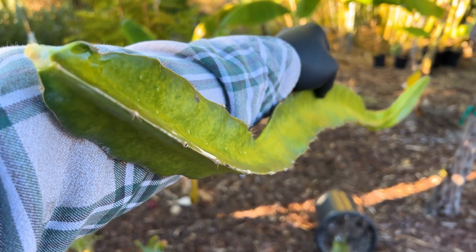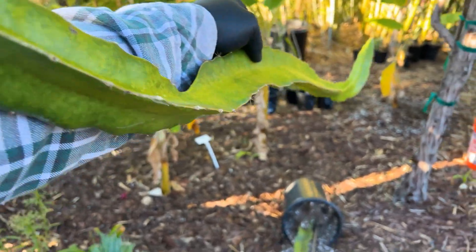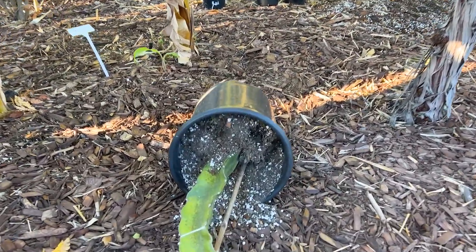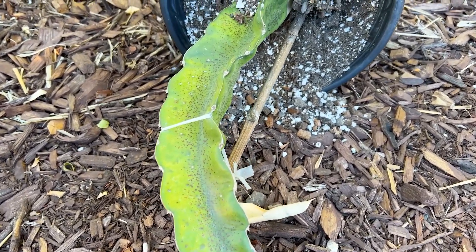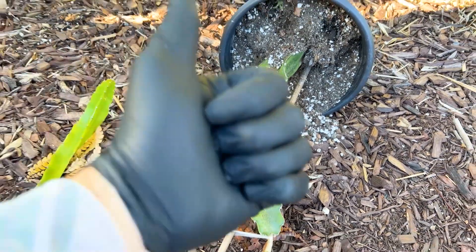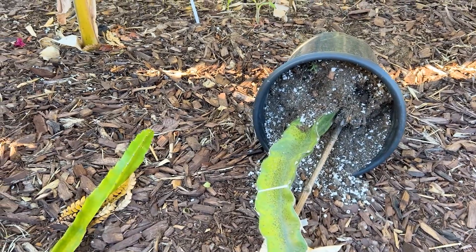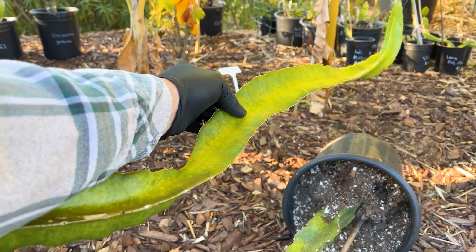Remember: stay away from any organic composted material inside your pots, otherwise it may lead to trouble — you definitely don't want that. I'm going to throw this away and say goodbye. Give us a like and a subscribe. Thanks so much for your time, have yourself a wonderful day, and good luck dragon fruiting. Take care.